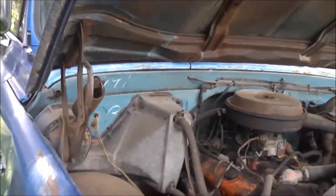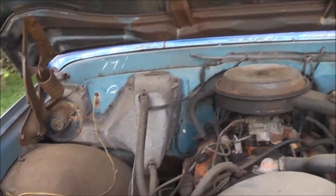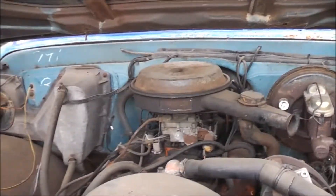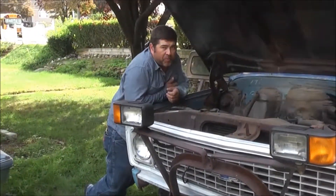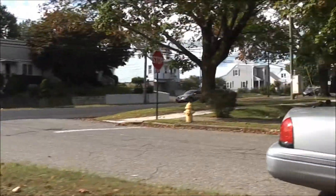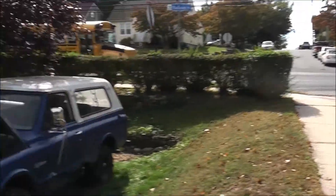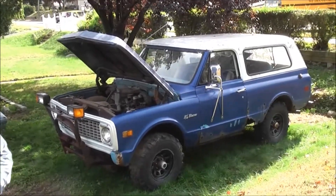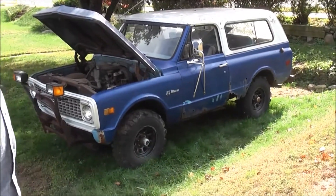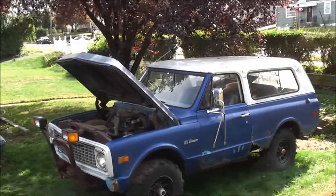So yeah — no Hondas, no Toyotas will ever be here. So this is it — not too bad. That's our review of this for today.